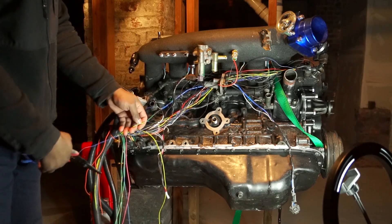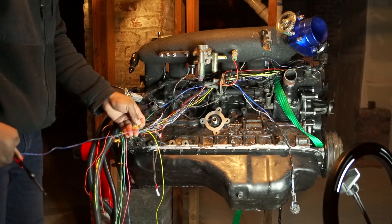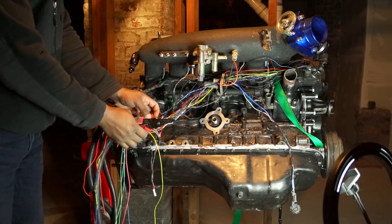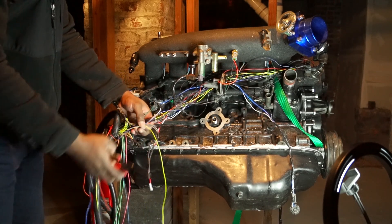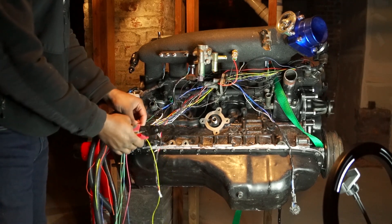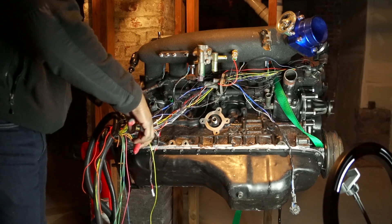I said I was going to hook up the temperature sensor for the gauge to a wire that I'm not going to be using, and then connect it back on the other end. So I'm not using all of my spark outputs, so I'm going to use spark H.